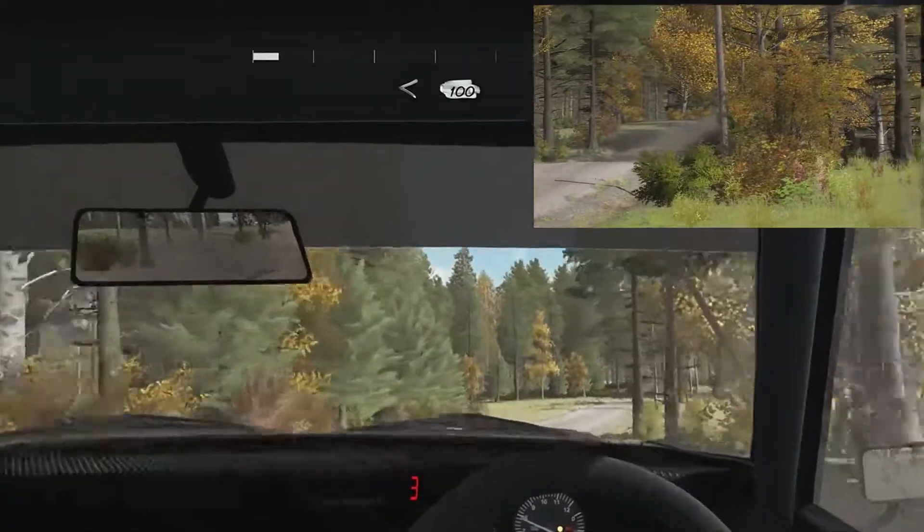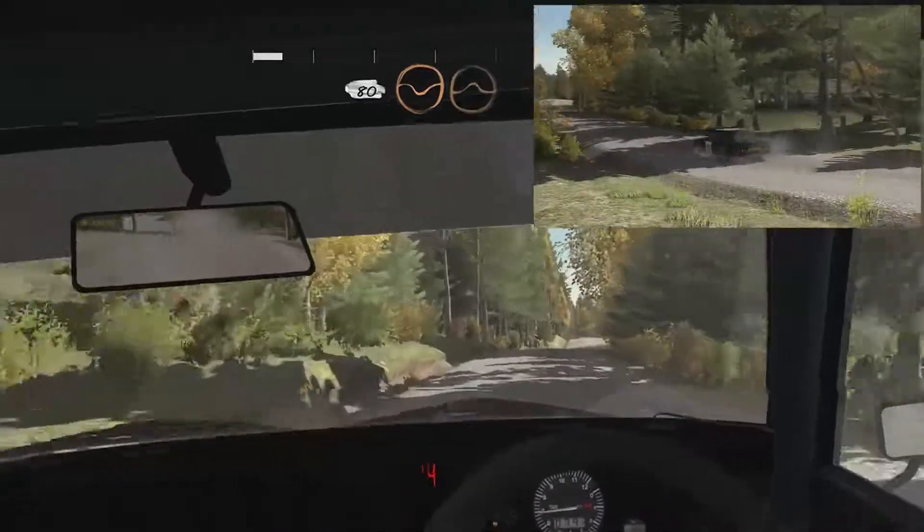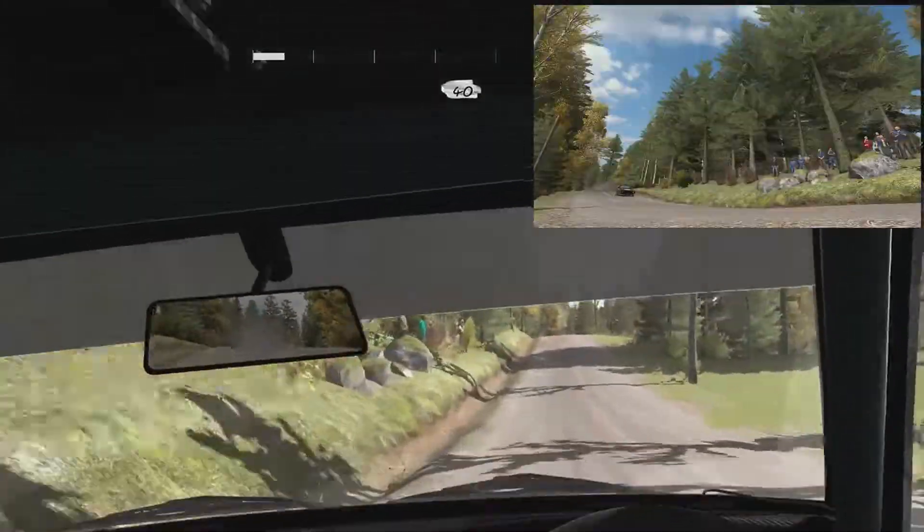Opens and continues for 100. Over bump, crest. 80 through dip, crest, jump, maybe. 40 pass junction.